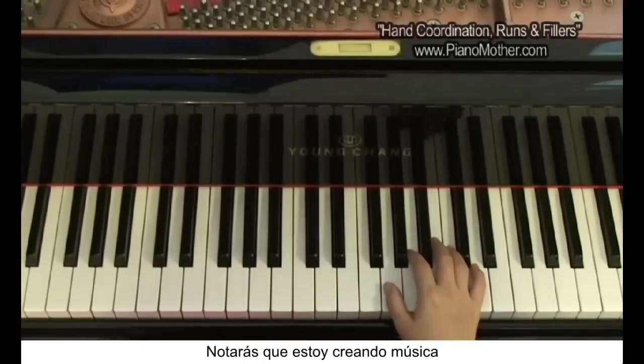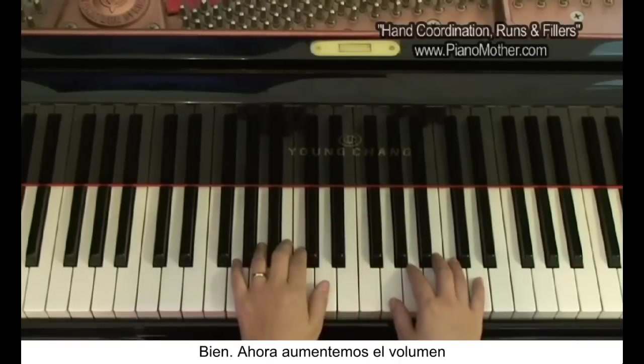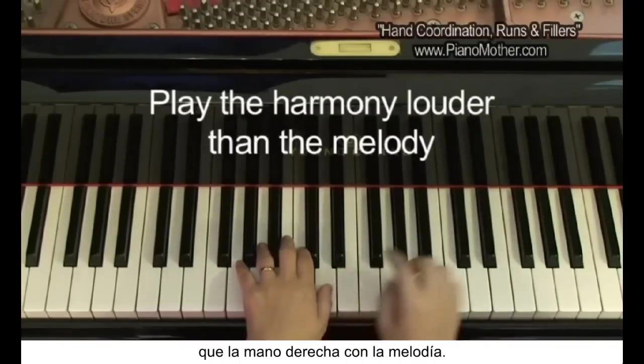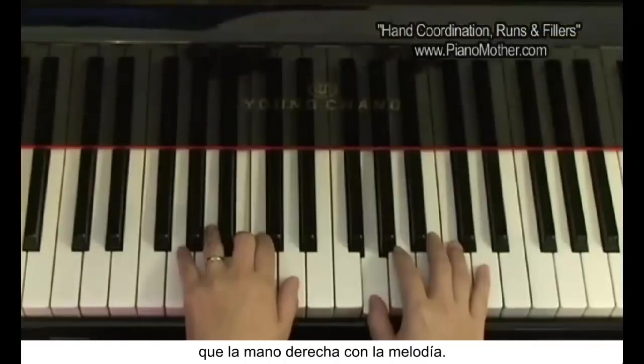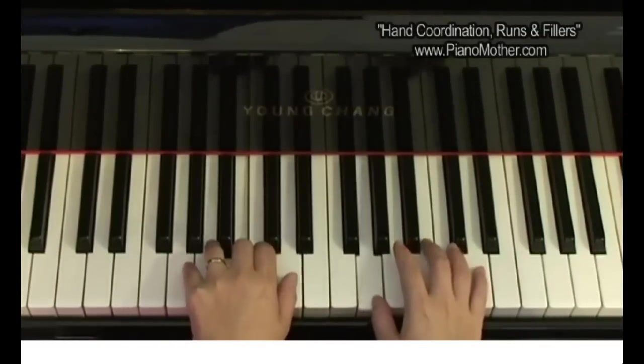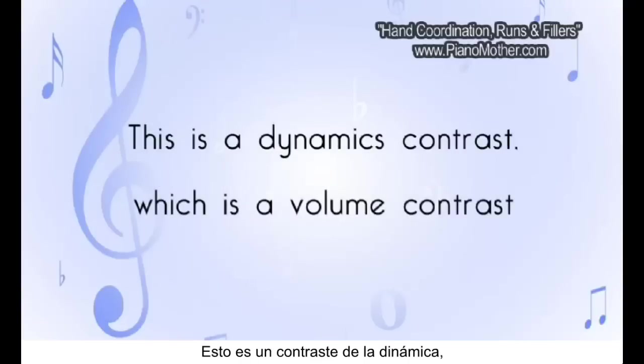You'll notice I'm making up music based on the G scale. Now let's bring up the volume with the left hand — let's see if you can make the left hand louder than the right hand. You'll notice how awkward this is when your harmonizing note is louder than your melody note. This is a dynamic contrast — a volume contrast.